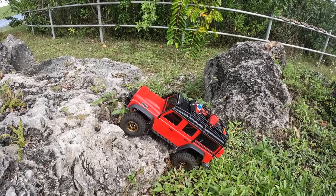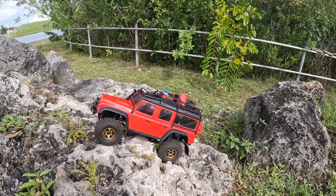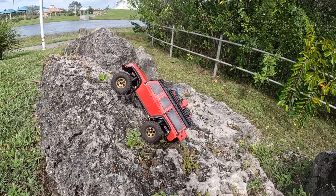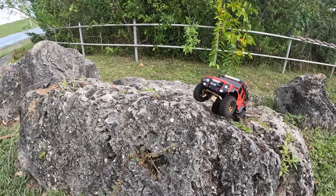I do feel like it kind of gets a little held up. The FOC is not responding how it probably should, or it's getting held up on something. It's a little top heavy.